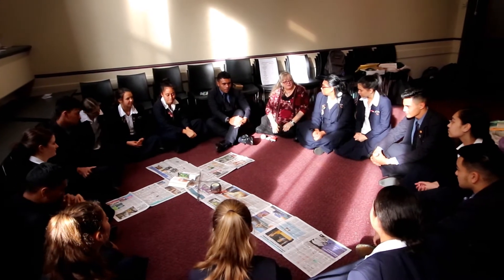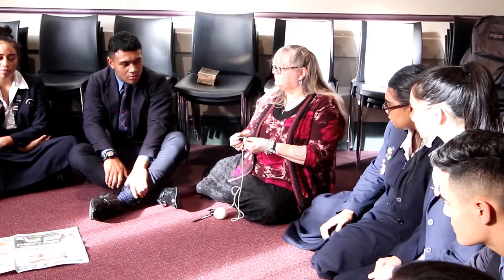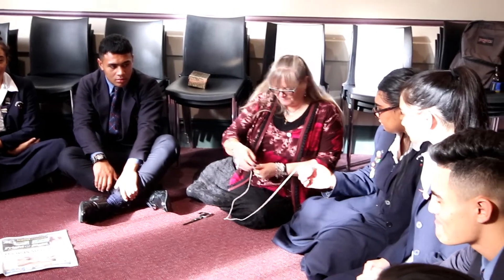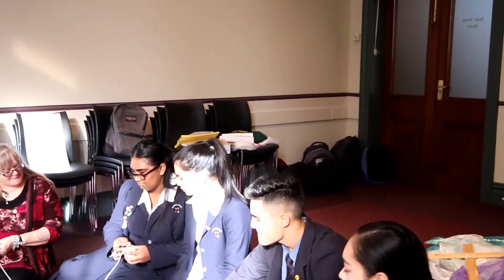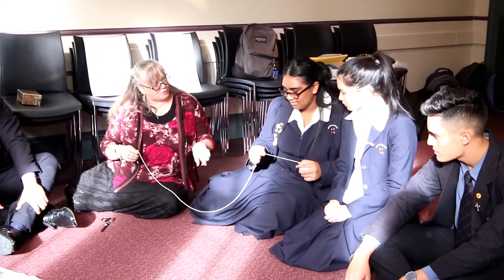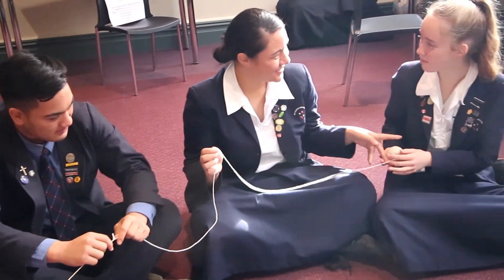After that, each person decides one word that they want to say. The leader starts with the string, ties a knot in the end, says a word - so it might be 'patience' is what they want to pray for - and then they pass the string to the next person. That person ties a knot, says a word, and it goes all around the group.